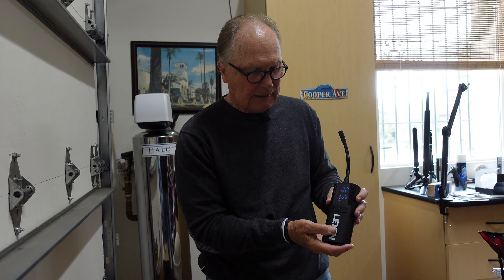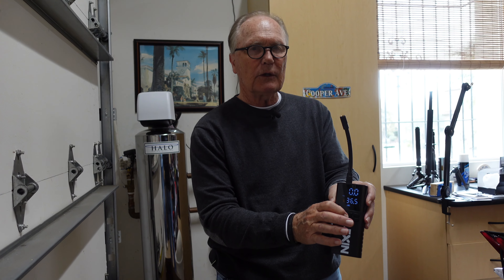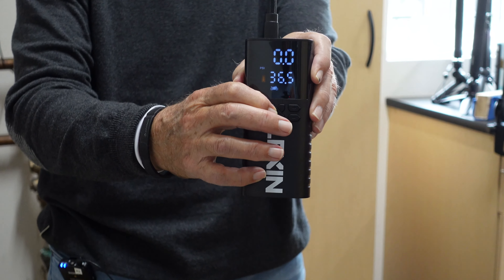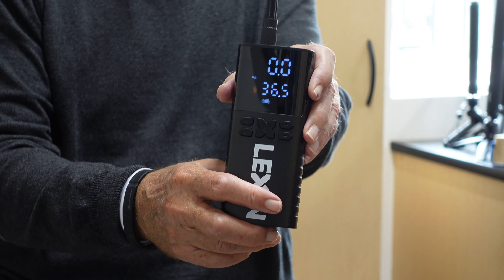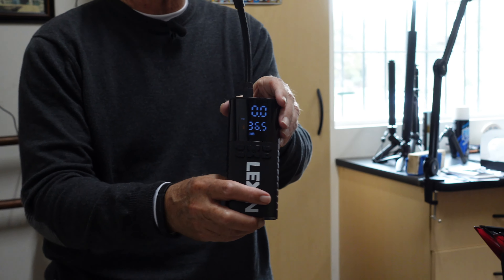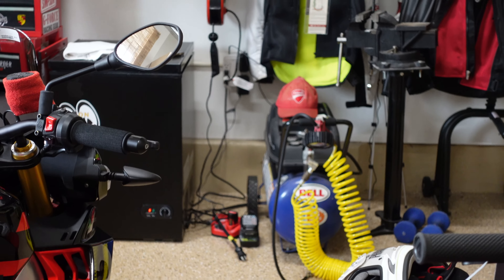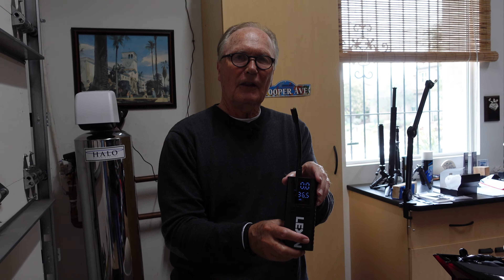The machine is set up and you use these buttons to move around. When you've got it hooked up and you want to do an inflation, you push this button — that's what gets it started. And it's not all that loud. My bigger air compressor over there in the corner makes a noise that will almost deafen you.